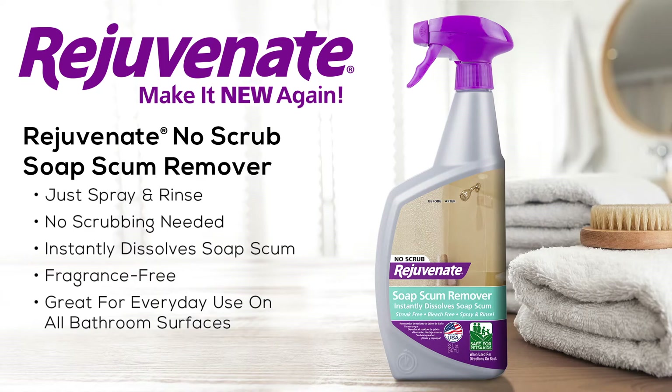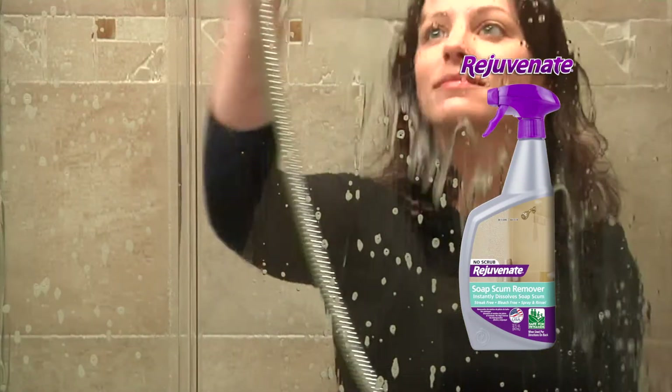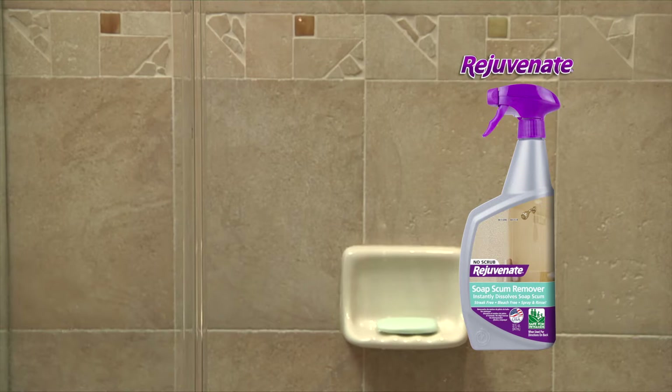Rejuvenate Soap Scum Remover is designed to instantly eliminate soap scum, leaving your bathroom with a streak-free shine. This non-abrasive, bleach-free, odorless formula removes the toughest soap scum on contact without scrubbing. With Rejuvenate, your shower has never looked so good.